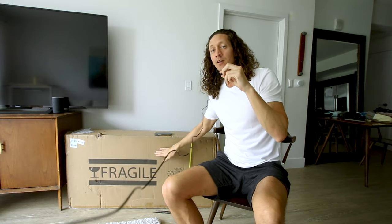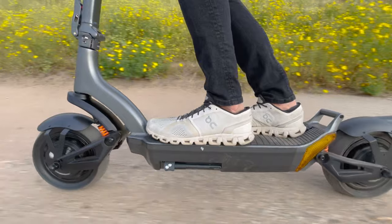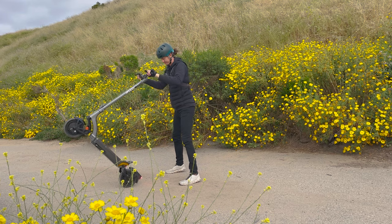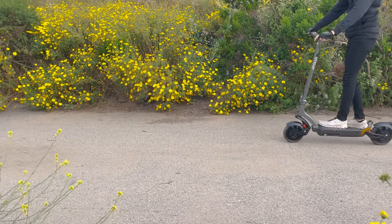Today we're reviewing the Apollo City Pro electric scooter. It has dual 500-watt motors, full suspension, and a 48-volt 18 amp-hour battery pack. It claims 32 miles per hour top speed, about 40 miles of range, and costs about $1,700. Let's unbox it, take a look at everything up close, and then take it out for a full review.